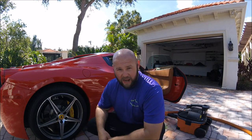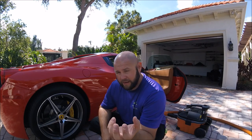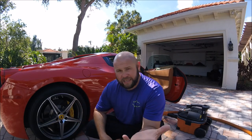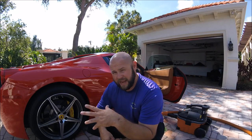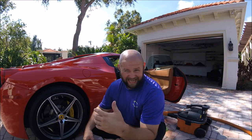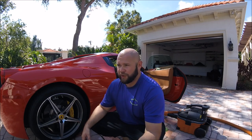Gary Dean, Tampa Florida, detailjuice.com — I'm working on a 2015 Ferrari 458 Spider and I just wanted to bring up a topic that doesn't get mentioned a lot. A lot of you guys, when I say what I'm about to say or show you what I'm about to show you, you're gonna be like 'wow, that's common sense.' Well, you wouldn't believe the amount of questions I get about things that I think are just common sense.